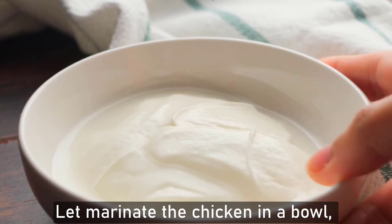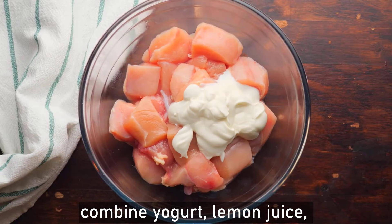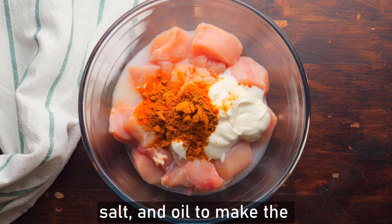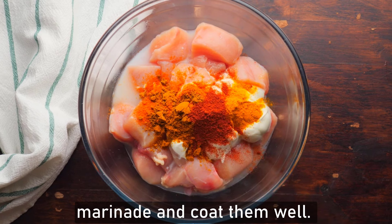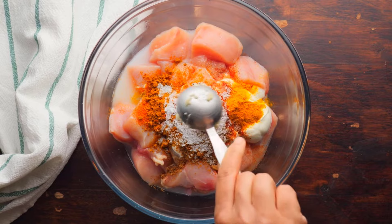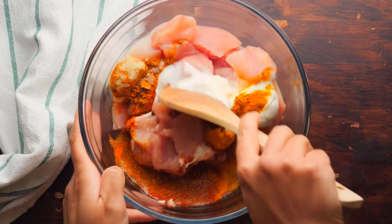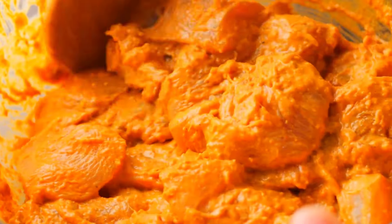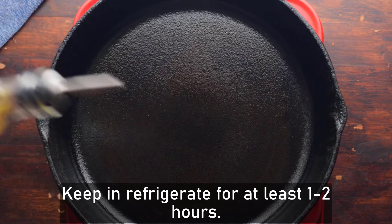To marinate the chicken, in a bowl combine yogurt, lemon juice, ginger-garlic paste, ground spices, salt, and oil to make the marinade and coat the chicken pieces well. Keep refrigerated for at least one to two hours.